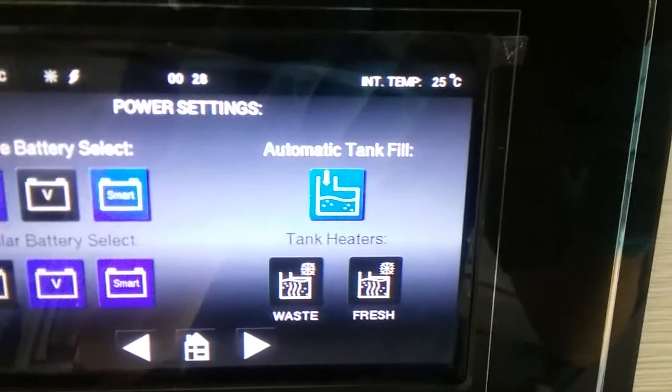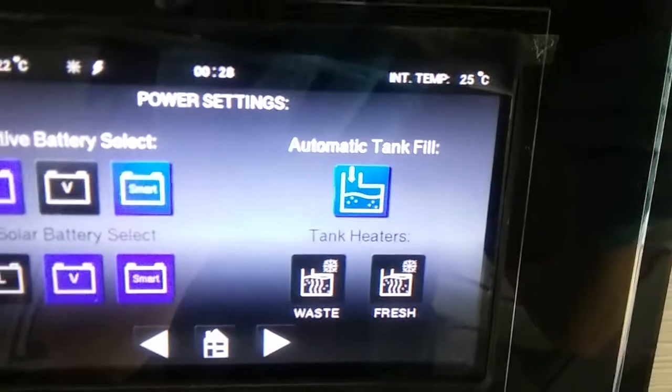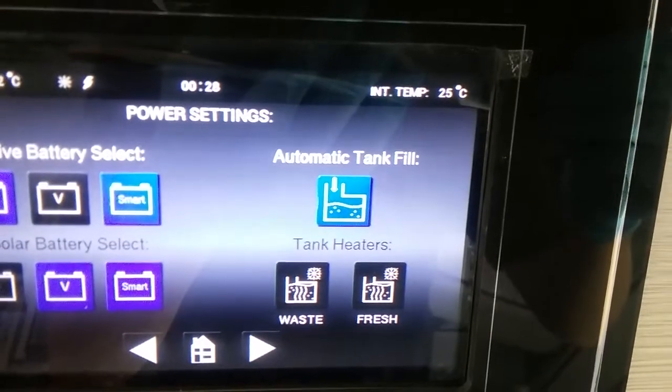Next we have automatic tank fill. This needs to be on for you to be able to use the Whale Smart Fill on the outside of the van. If you are just using the standard hose fill point, this does not need to be on.